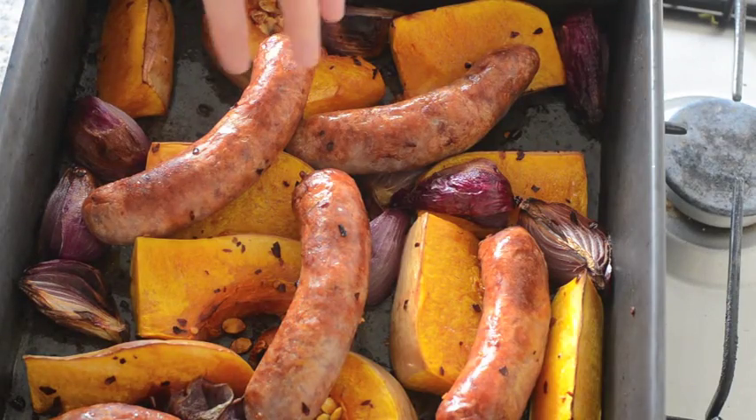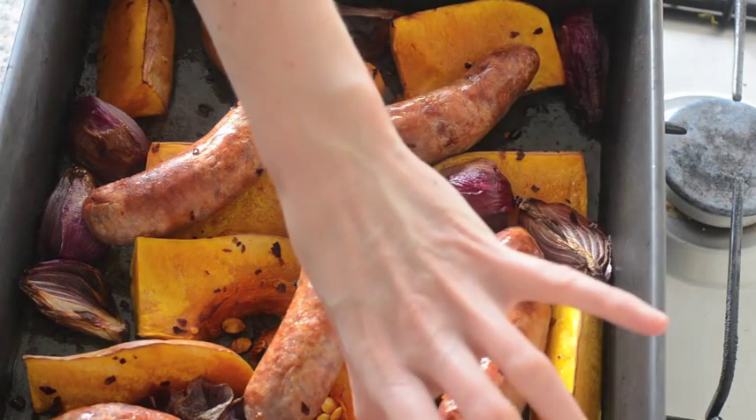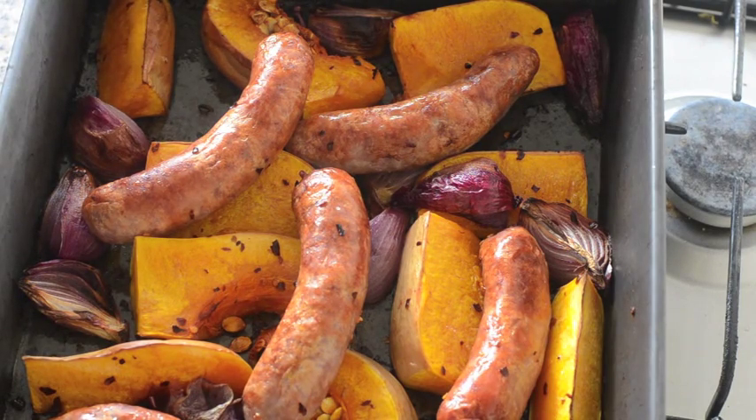The magic sausage supper has been in the oven for an hour. You can see the onions are all lovely and cooked down, the pumpkin looks super tender and golden, and the sausages are really brown. That's looking lovely and done. I'm just going to sprinkle over some flat leaf parsley and give it a good dose of salt and pepper, and dinner is ready.